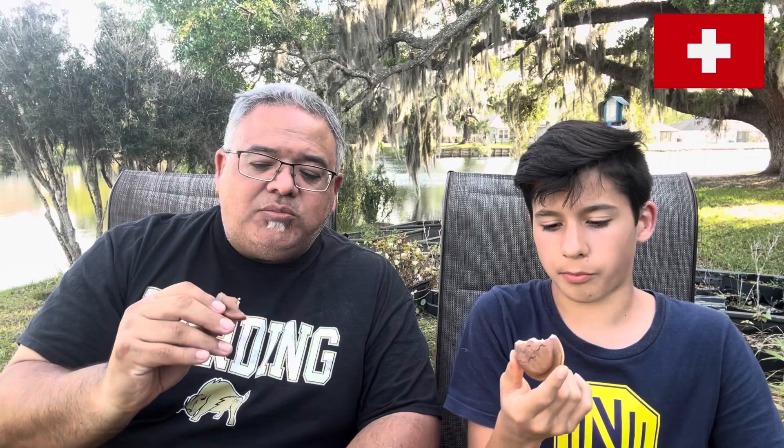Oh, that's good! That's really good. The inside is kind of like a jam — chocolate flavored but the texture is kind of like a jam. My first bite I was going to say the chocolate filling was going to be like Nutella, that chocolate hazelnut spread, but this tastes a little bit different than that.